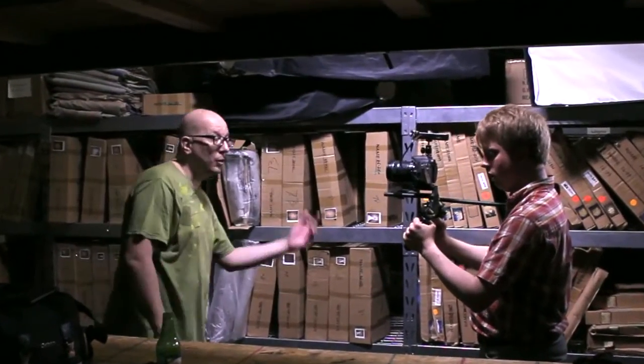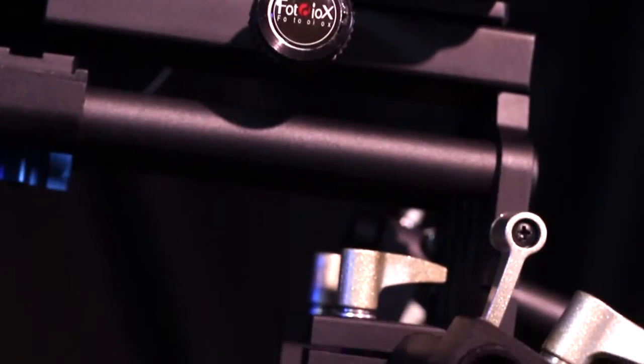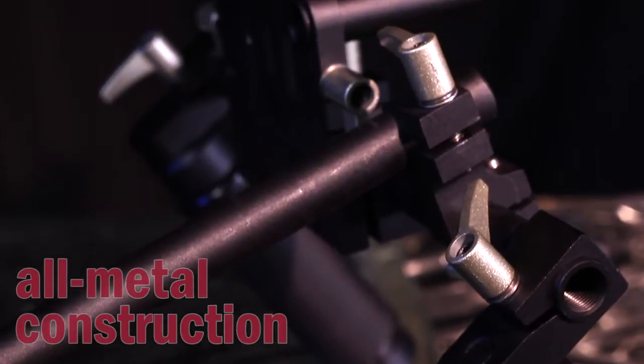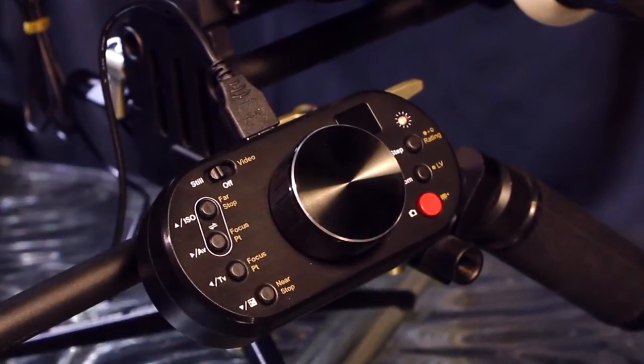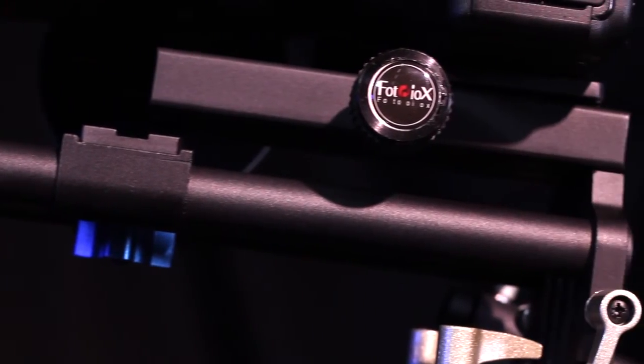The WonderRig Elite is built for the rigors of location shooting. The main body and adjustment knobs feature all metal construction in a professional matte finish. You can easily add other rail mount and quarter 20 mount creative accessories to the industry standard 15 millimeter rods.